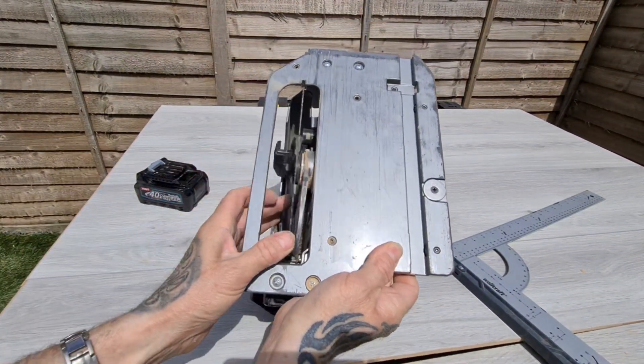Yeah, that looks good. Hopefully you can still see. Let's see how plumb this is. Yeah, looks good to me.